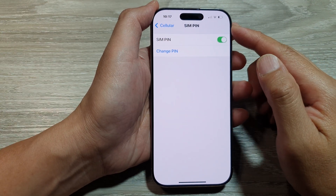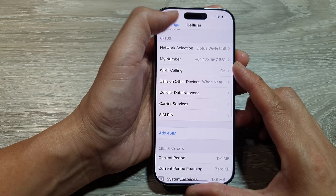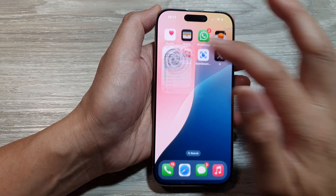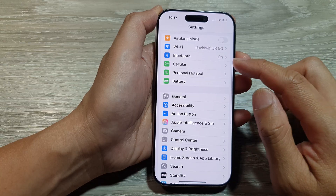How to change the SIM pin on the iPhone 16 series? First, let's return back to the home screen by swiping up at the bottom of the screen. And from the home screen, tap on Settings. Now in Settings, we scroll down and tap on Cellular.